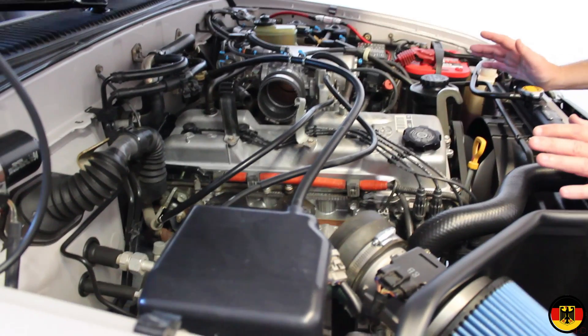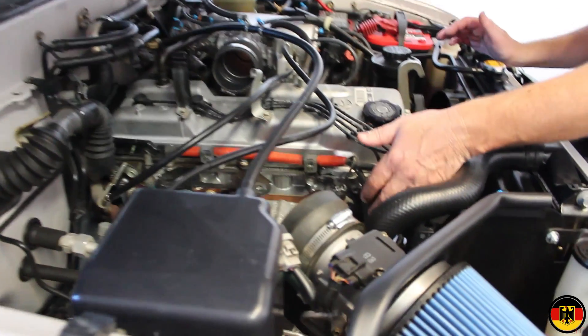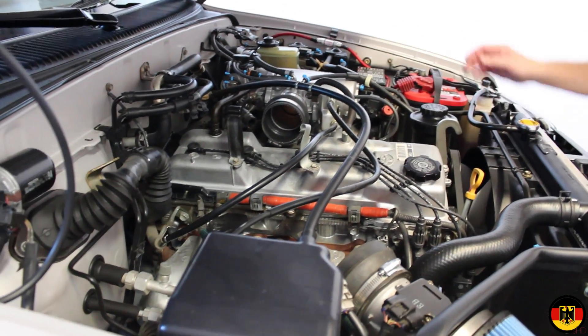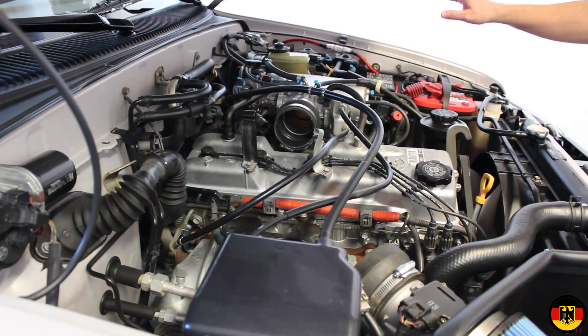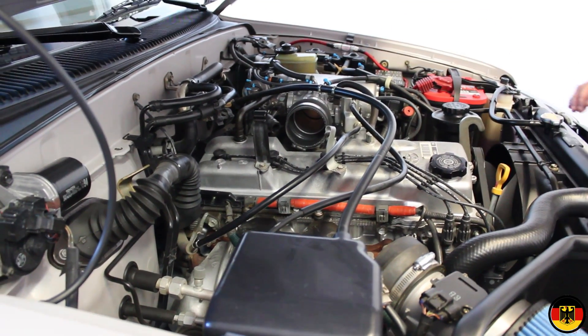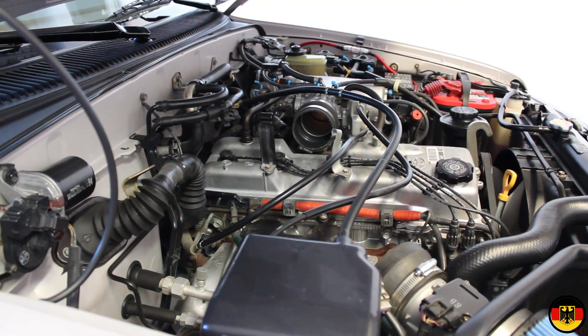You wouldn't expect it to be like brand new by any means. So we reinstalled the electrical connections to the ignition coils, put everything back in, routed all the wires correctly, reinstalled the EFI relay, and we're going to put all this back together, then take it out for a drive — and it should run just fine. Thank you for watching.